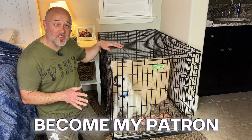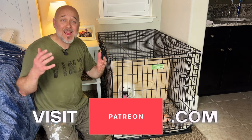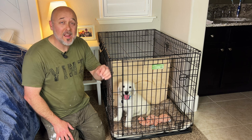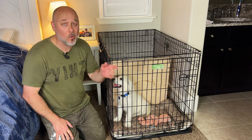Now that Oscar has a crate that fits him, as he gets older we can move this panel further and further back as he gets bigger. I know he's going to love it and he's going to do great with potty training because he's been doing a really fantabulous job so far. If you like woodworking videos, click on this playlist right here because I've got a ton more just for you.